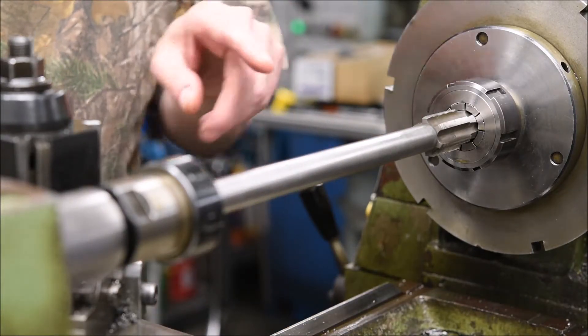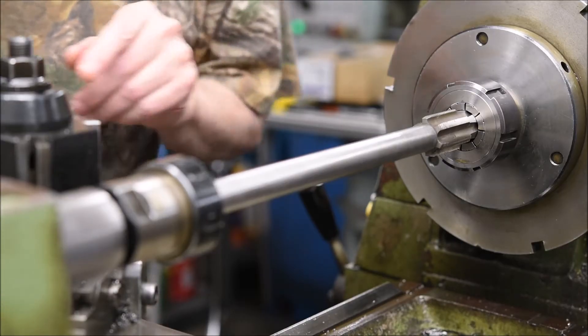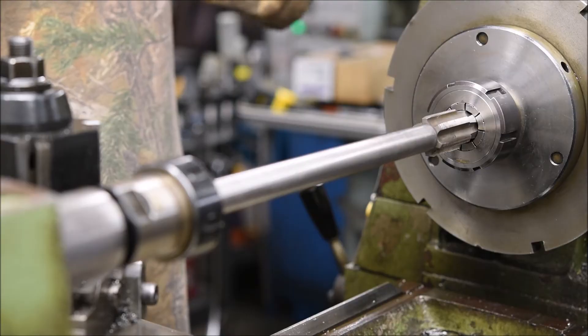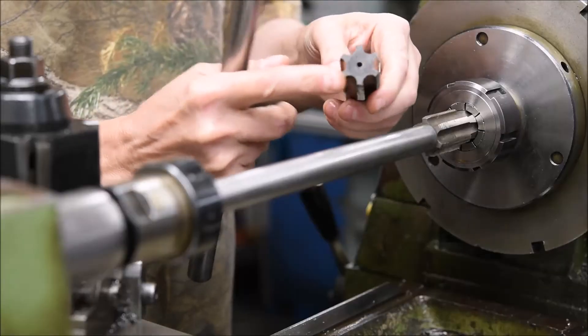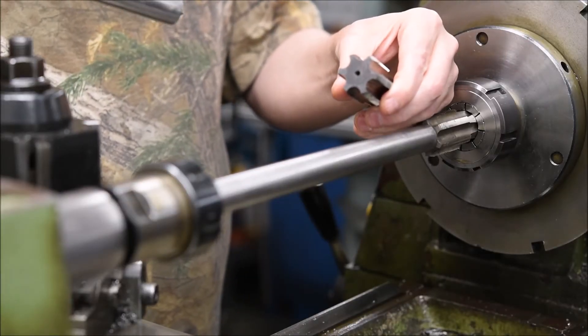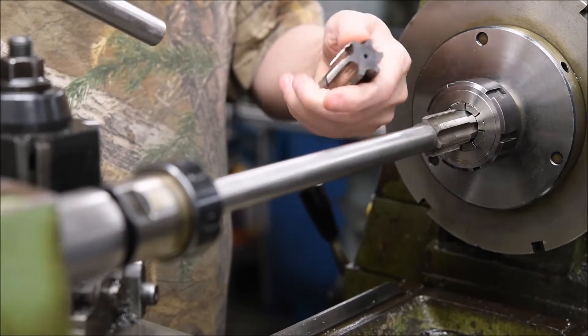Re-cutting the action threads using this system is deceptively simple. Basically, every tap has got a center on both ends that they're ground with. When they re-grind or re-sharpen them, they use this center to line everything up.